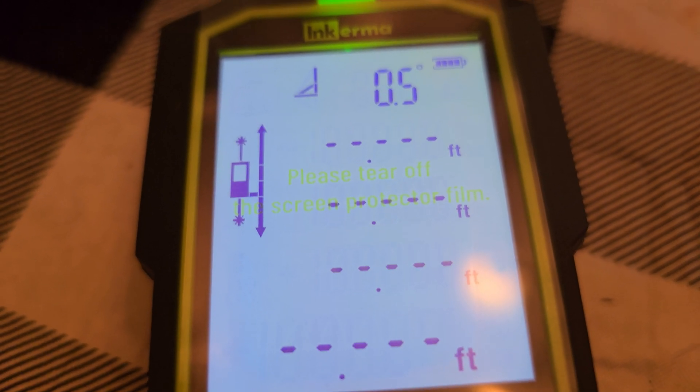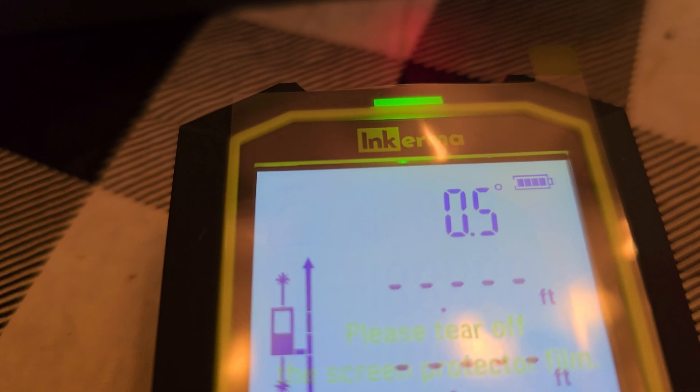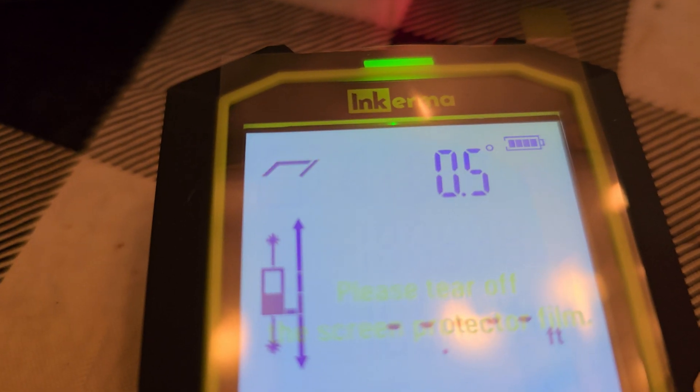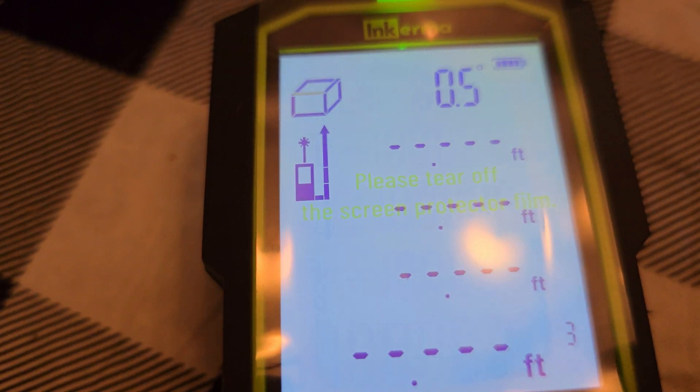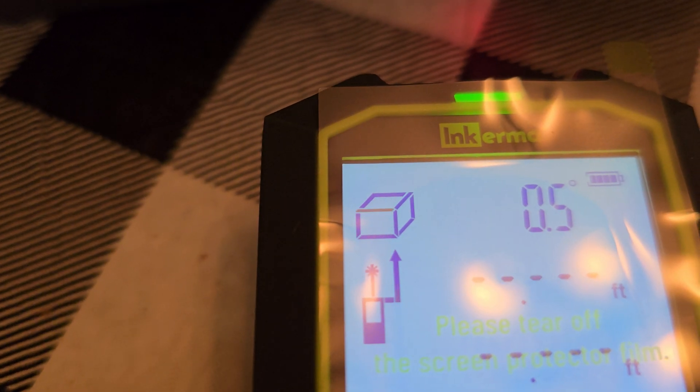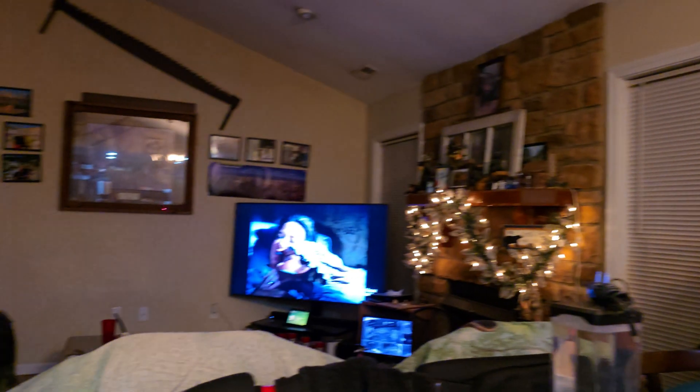Consult your manual for what each button does. You'll see it adding different perspectives — measuring three different areas, four different areas, or two different areas. It shows you at the top for reference what you'd be doing. Whether you're using the Pythagorean method, continuous measurement, area measurement, or volume measurement, you switch modes by simply pressing the button. You can also delete recordings. Down at the bottom settings you can see which direction the laser is shooting — forward only, corner, or all.